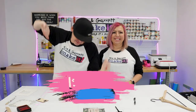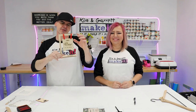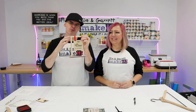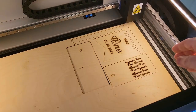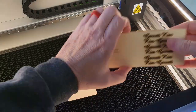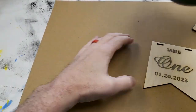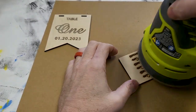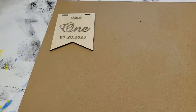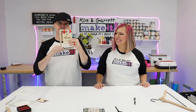Item number five: table markers. These little guys are cheap to make and go for about 12 to 24 dollars. There were so many different designs — you can make these out of wood or acrylic. You're walking into the reception, you don't know where you sit, and this little guy is poking up telling you what table it is.